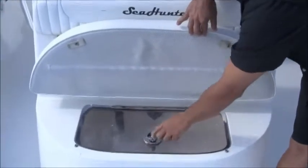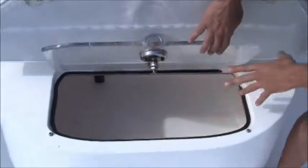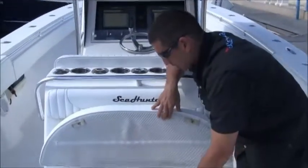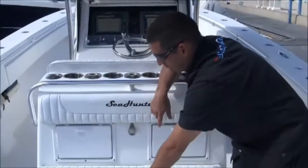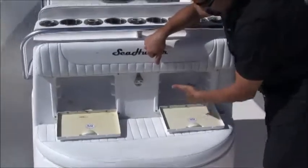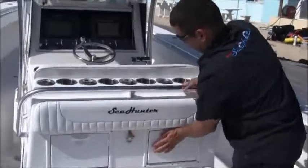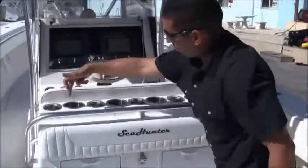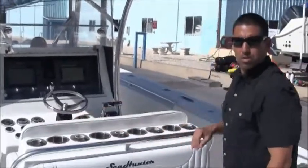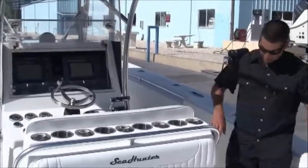Walking here to the rocket launcher, you have a third bait well — this can also be used as a cooler, but it's plumbed to be a third bait well with 80 gallons of bait capacity. You've got a cushion on top, tackle storage on each side, and up on top you have five rod holders and four cup holders. It's a nice layout right in your rocket launcher.